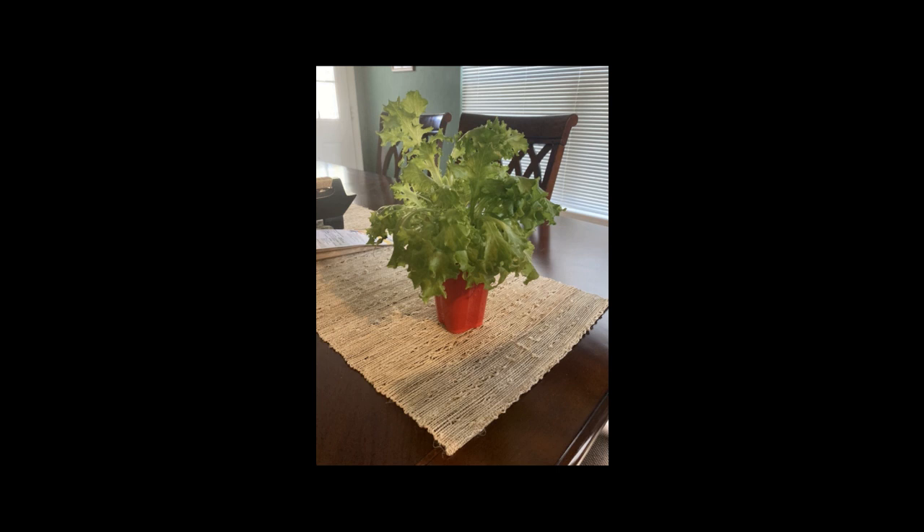I've grown in cups before. This is what you can get from one cup. So that whole wall is just going to be green. It's going to be awesome.